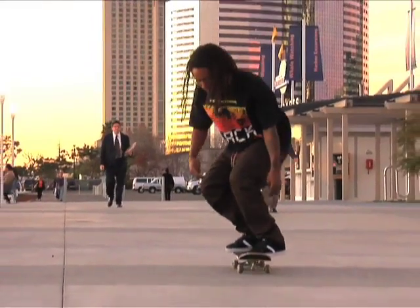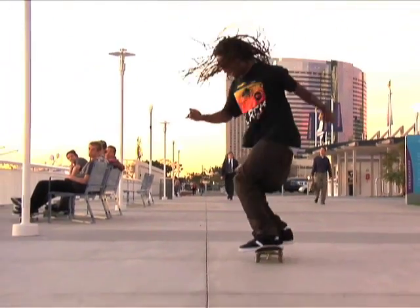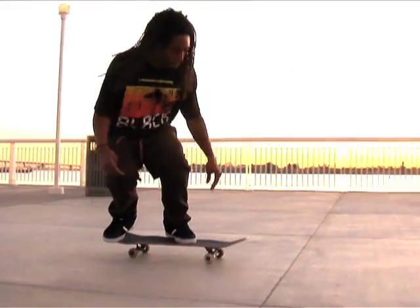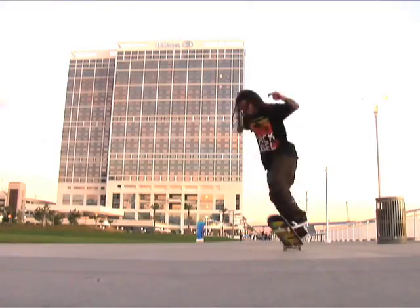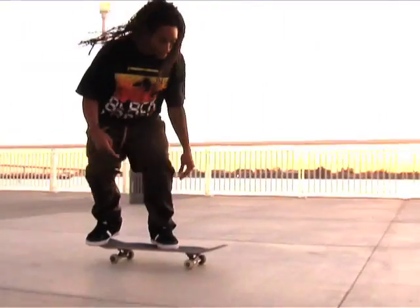I put my foot like I would be doing a kickflip, right below the bolts, then I kind of slant my foot a little bit so my toe is pointing up towards the nose a little bit. Then I put my back foot right by the tail, right on the edge of the tail so you get a good nice scoop. Speed is always nice, it always helps to get a good flick going — it's always more about the back foot. The back foot gives you more of a flick and a spin.